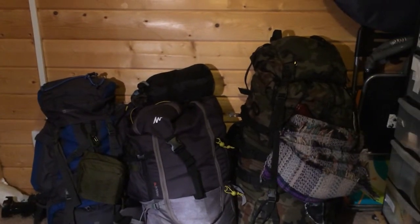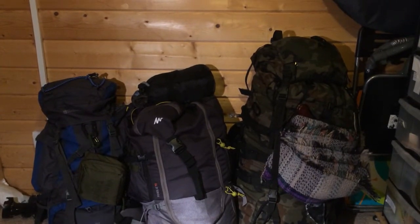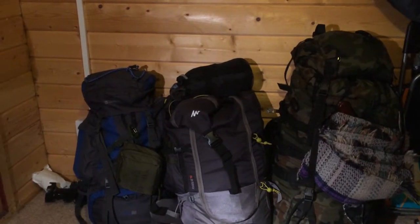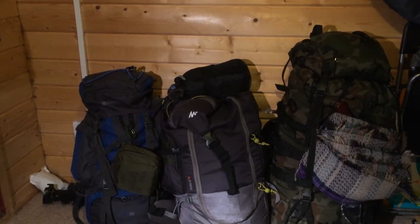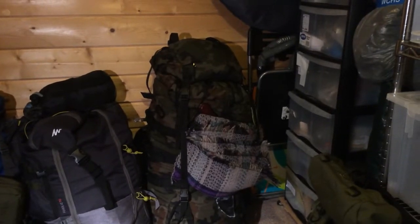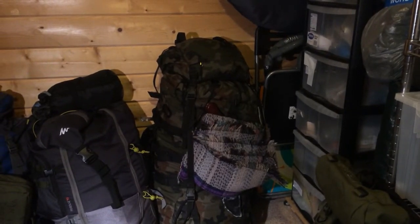That middle bag is a 70-liter bag from Decathlon, half price at about 40 quid. It's a good bag — I like how it opens up in the front instead of having to dig through the top. It has all my spares and some decent kit I wanted to keep. Now this bag here — that's a bit of a beast. That's a Polish army bag I got off Facebook on the trade post. That's the one I want to review today because there are a few mistakes I made with it that I wanted to share.